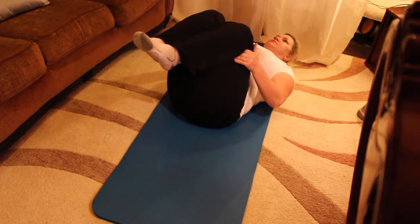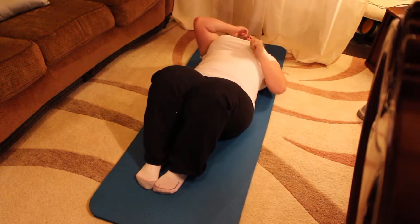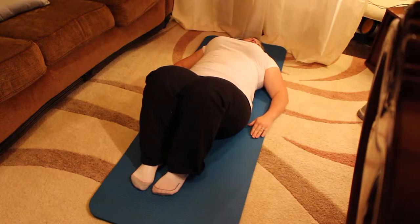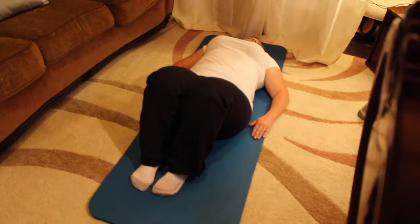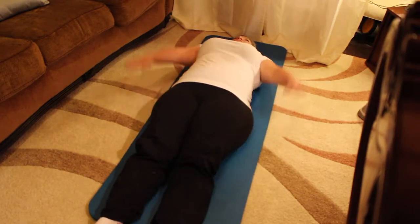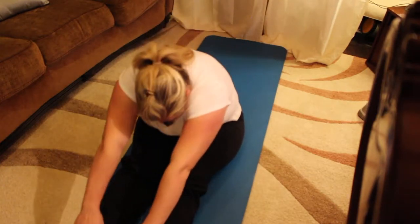Bring your knees into your chest. Lower your head down. Take your hands and place them on your ankles. Take a deep breath in through the nose and out through the nose. Release your hands. Place your feet on the floor. And let's get ready to do the roll-up. This exercise really challenges your powerhouse. Make sure that you're pulling the belly button into the spine as you execute this exercise.